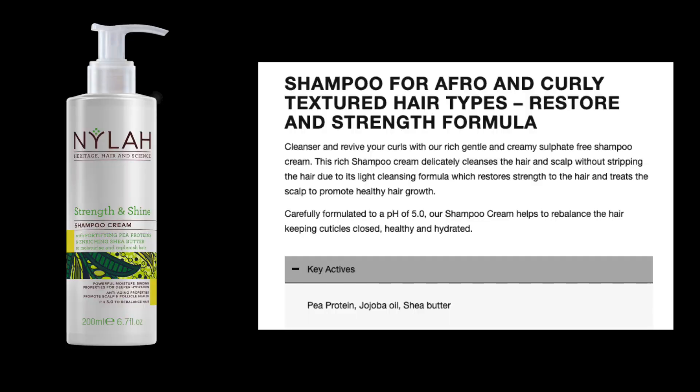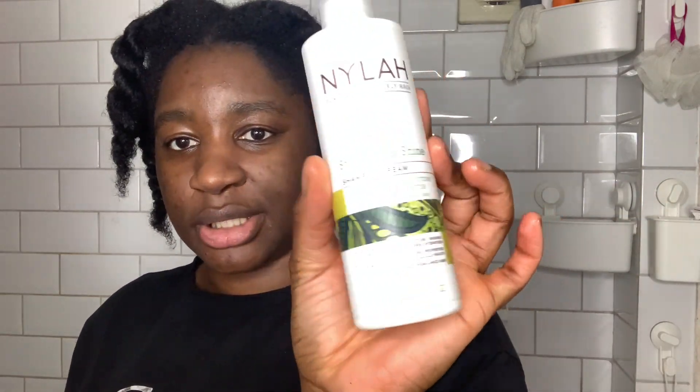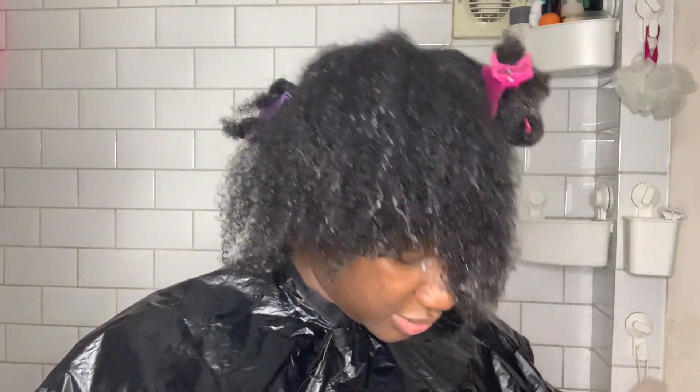Today's products — some of them I've had for a while. Back in October for Black History Month, I bought some Black British-owned hair products. I've been using a few of them every now and again but I haven't used all of them. Today I will be shampooing my hair with Nylon — this is a strength and shine shampoo cream. I've never actually used a shampoo cream before. I really love this packaging, it's so pretty and it's a pump, so I love a pump shampoo.